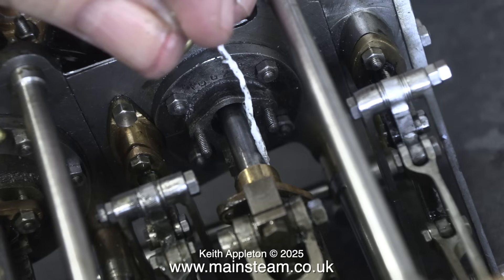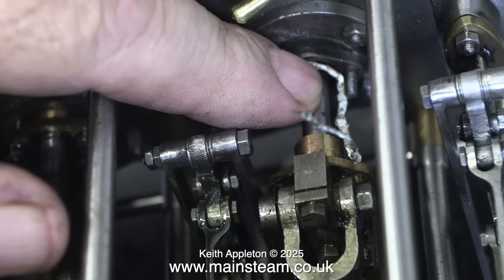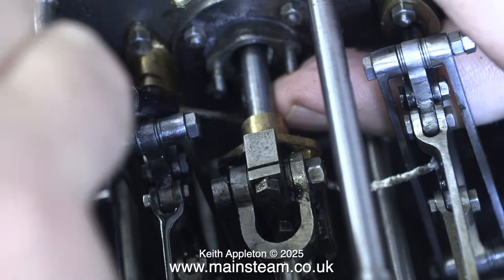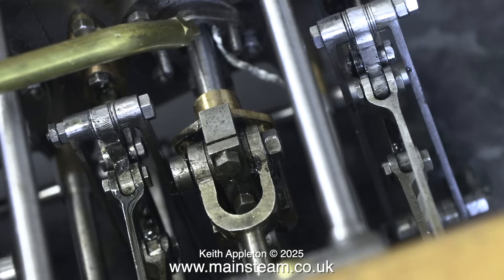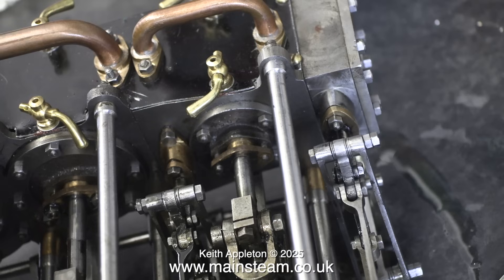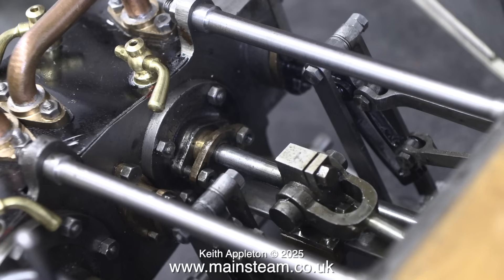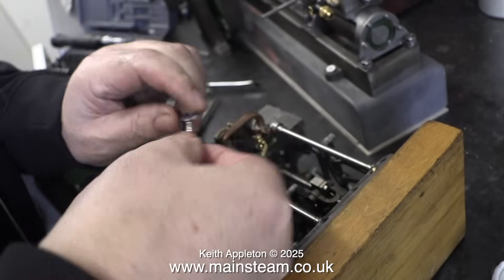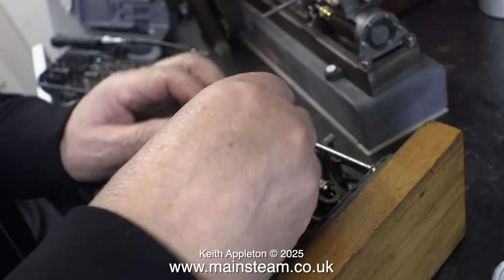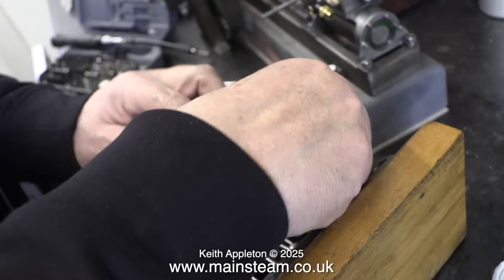You can't just stuff random pieces of yarn into the gland — it needs to be carefully wound around the piston rod, or the valve rod, or whatever you're packing. You push the end into the gland itself, and then using a small pointed screwdriver, just keep wrapping the yarn around the piston rod. Once you've done that, slide it all neatly into the cavity and refit the cover. Do not over-tighten glands, because if you do there will be a severe friction problem and it can score the piston rod.